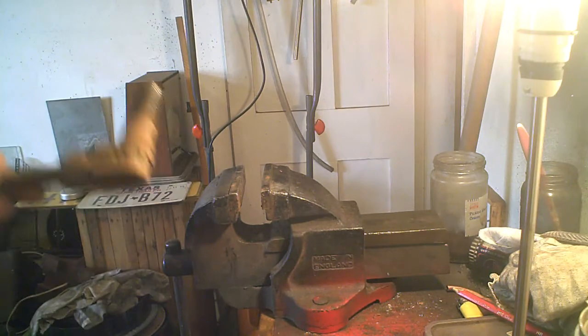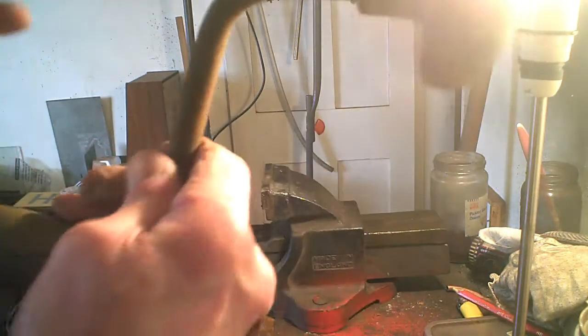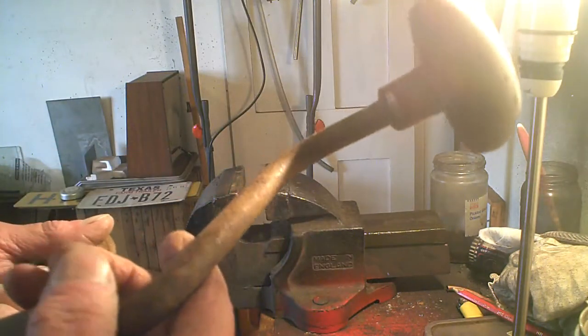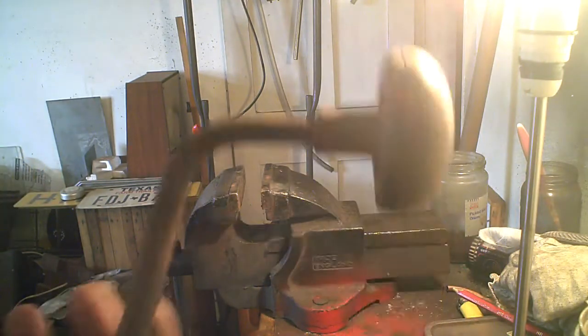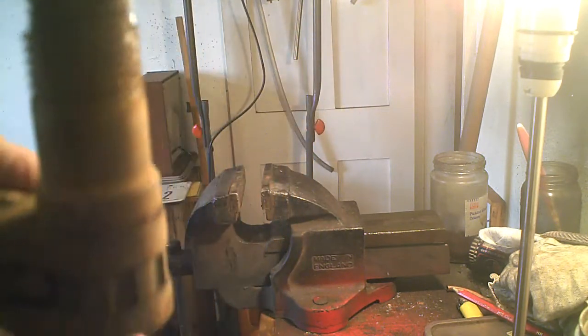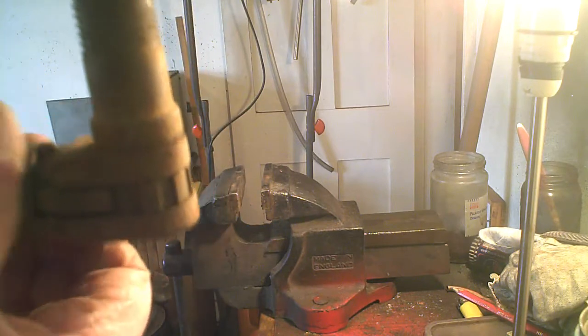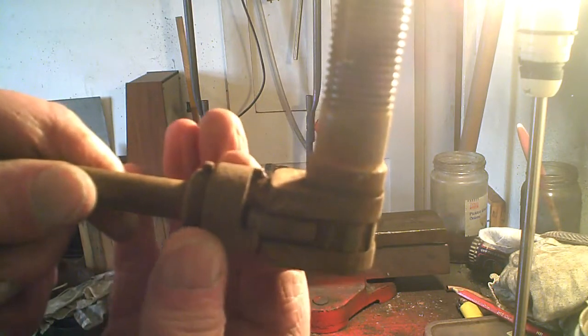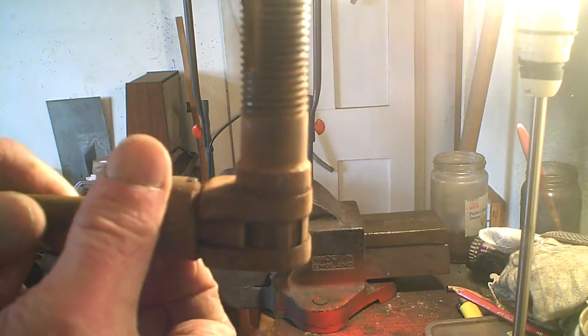I thought we'd have a change today. I've done plenty of rings, and I've nearly worn my things out. On Facebook, there was someone put up a thing about tools, which I thought was very funny. I've actually copied it. So what I'll do, I'll only leave it up ten seconds, and then if you want, if you're interested, you can stop the video and have a look at it.